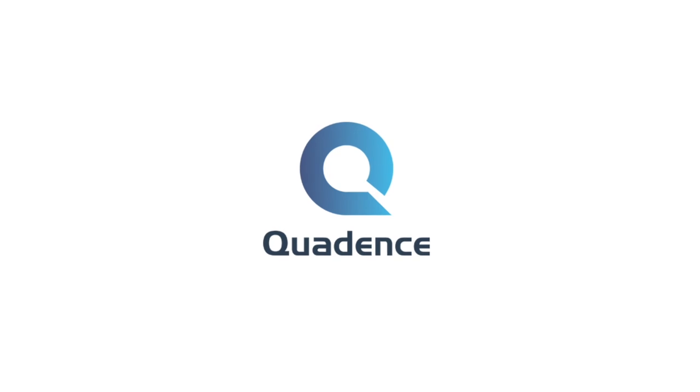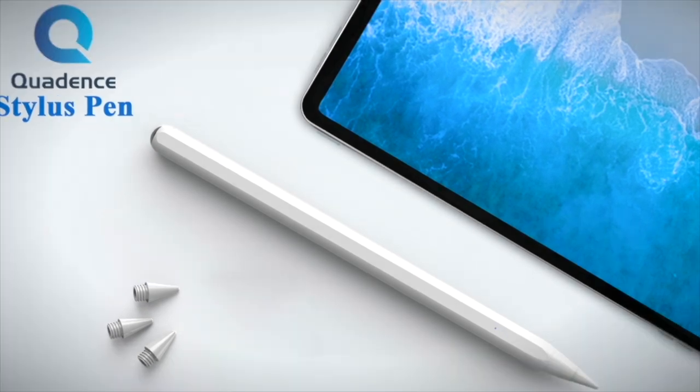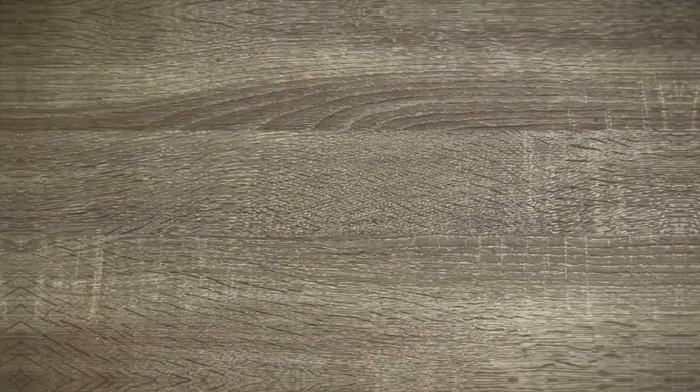This one is powered by Quaidance. Here is a one minute review of their new stylus and afterwards we can move on. Quaidance stylus pen K01 is a highly capable and yet super affordable Apple Pencil alternative that's compatible with all iPads from 2018 and above.